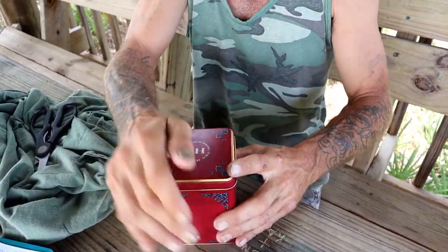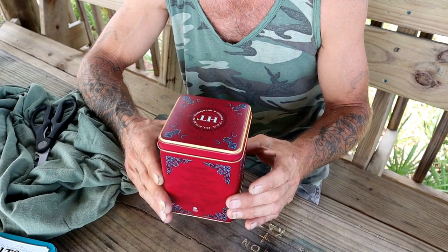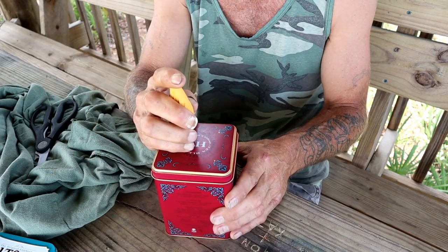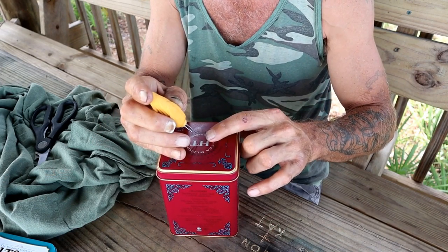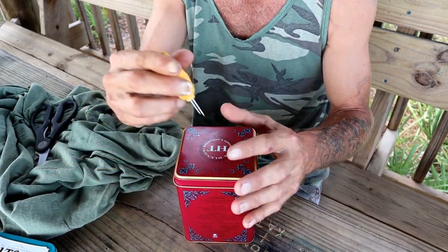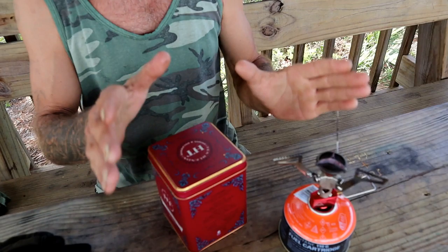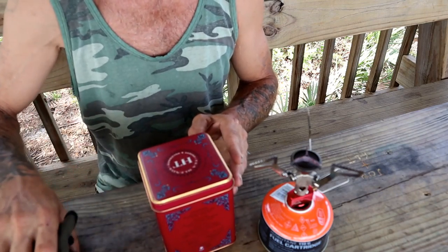I'm going to pop the lid on nice and tight. The key from what I've learned is this is not intended to catch on fire. I've got a little corn roaster — happy 4th of July — and I'm going to poke a single pin-sized hole in the top, nothing more than an eighth of an inch. This is just to allow gases to escape. We do not want oxygen to enter inside the tin, or it will ignite the cloth and you'll have to start all over.